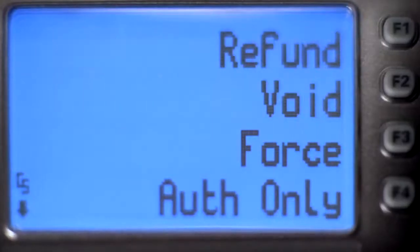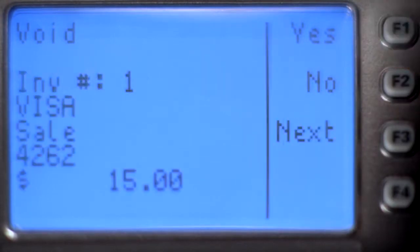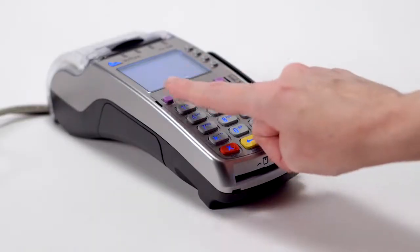To process a void, press the More button on the top row until you see Void. Press the F key beside Void. Press F1 for Yes to void the last transaction, or No if you want to search for the transaction. Press F1 for Yes to confirm the void, or F2 for No to cancel.